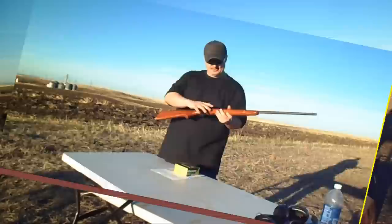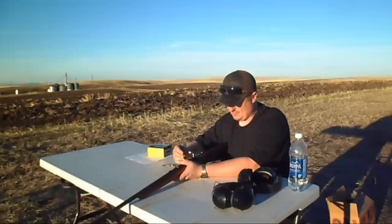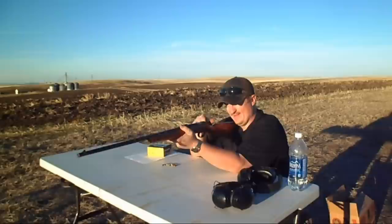Alright guys, we're going to run a couple of rounds through this thing. We've got a silhouette target splatter down there and I'm going to see what this little thing will do. I've got some hollow point Remington rounds we're going to run through it. Let's give it a shot.